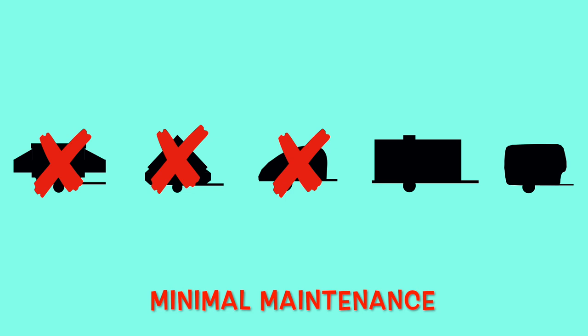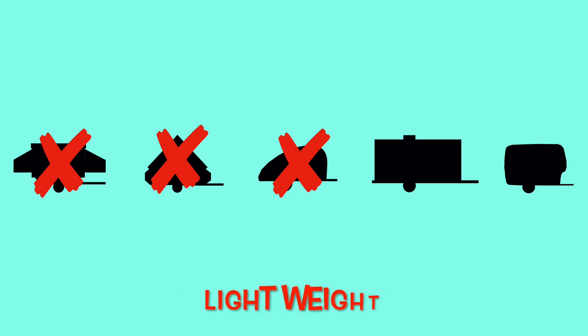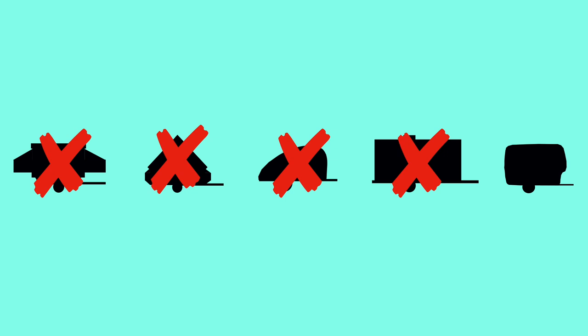Another one of my criteria was that it needed to be a trailer that required minimal maintenance, so the hard-sided A-frame type of pop-up trailer is off the list. I also wanted to make sure that the trailer I picked was as lightweight as possible, so this naturally eliminated the stick-built traditional type of travel trailer. So the full fiberglass hull type of travel trailer is our last contender.